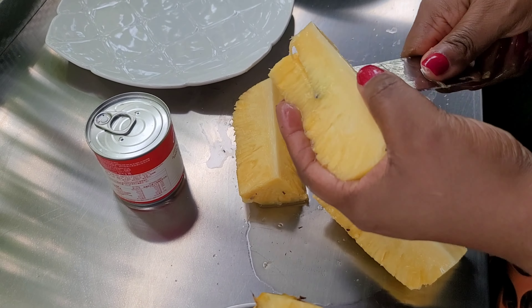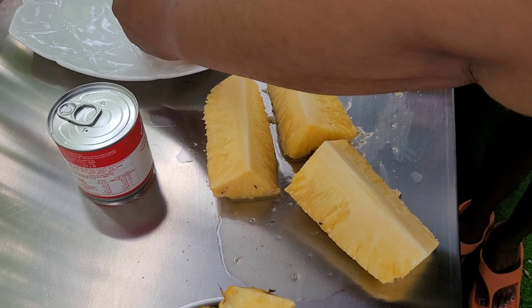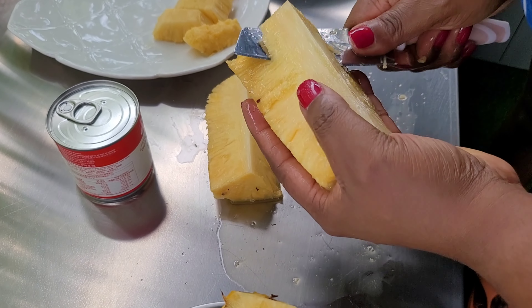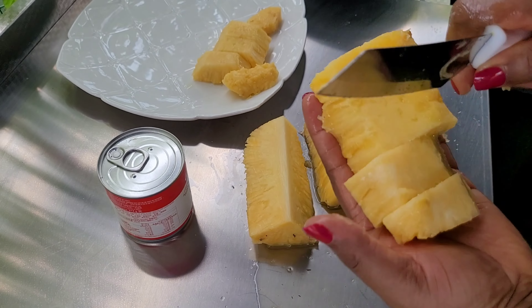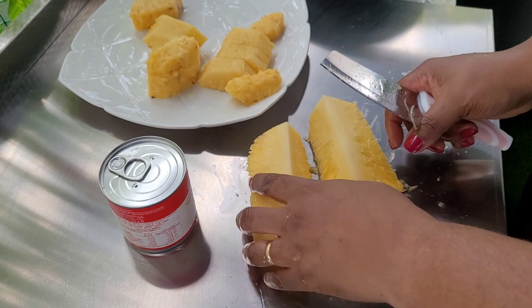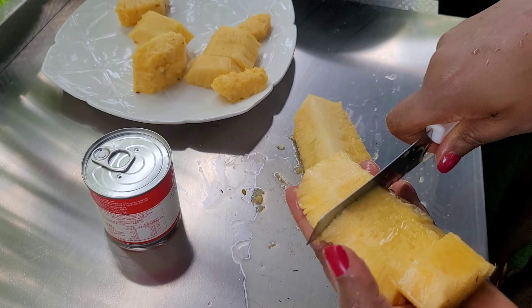For my returning subscribers, thank you for always tagging along with me. Please remember to subscribe, like, share, and comment. Now I'm slicing them into little pieces, removing the hard core part because I'm going to be using it for something else.